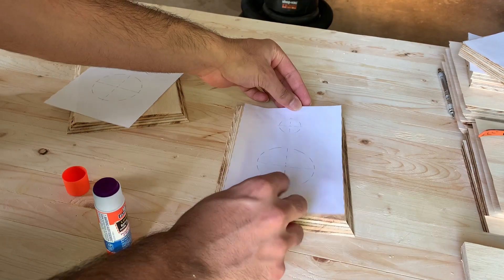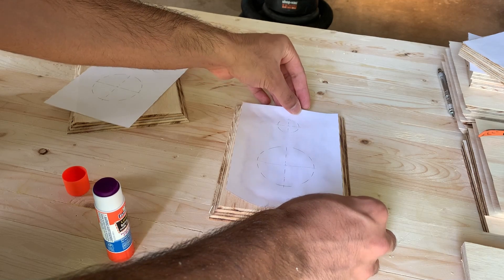I drew outlines of the holes that were meant to fit the speakers. This made it easy to cut them out using a router.